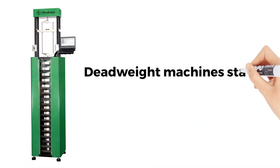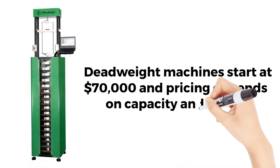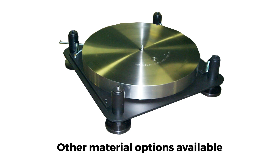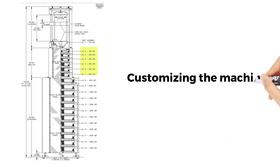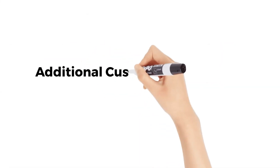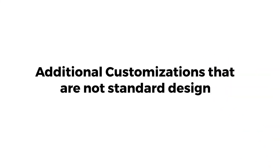Deadweight machines start at $70,000 and pricing depends on capacity and options. These options include the size of the machine, stainless steel weights, customizing the machine above 21 levels, calibration by NIST, and additional customizations that are not standard design.